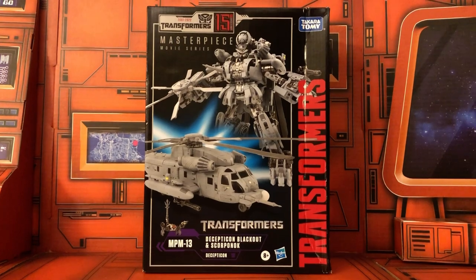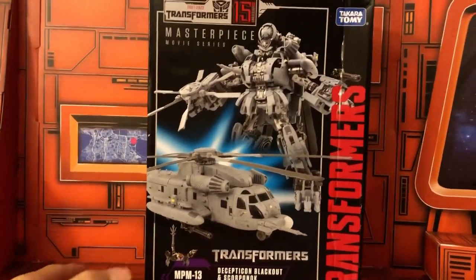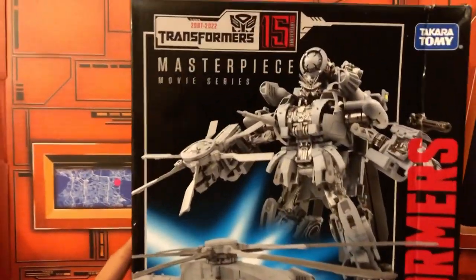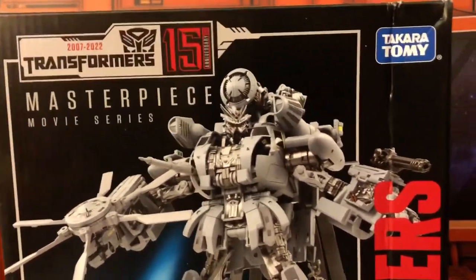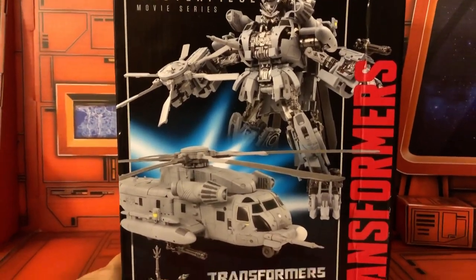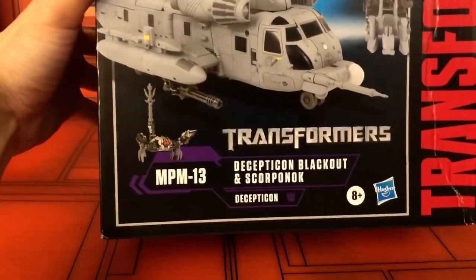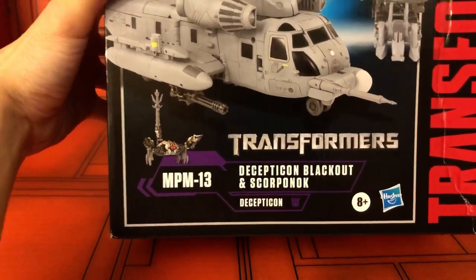Here is the new Masterpiece Blackout. I just picked this up at my local Target. Here's a look at the front of the package with a nice image of the product. This is the MPM13 Decepticon Blackout and Scorponok.